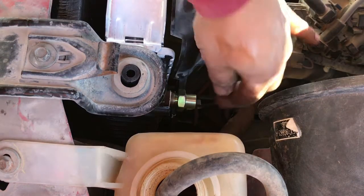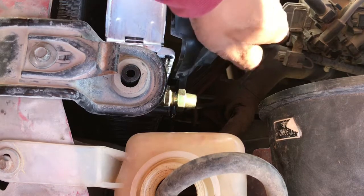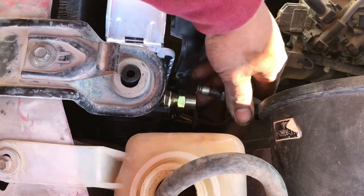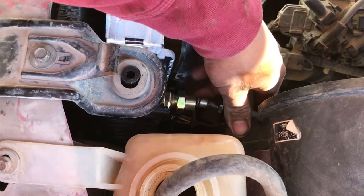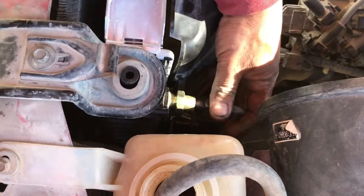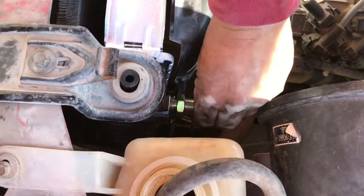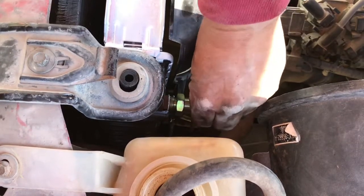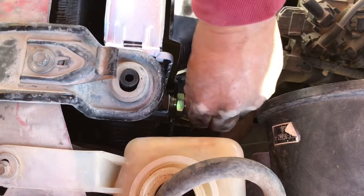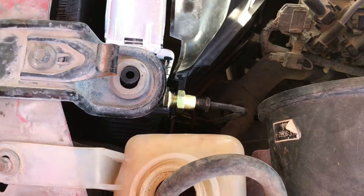Now what we've got to do is get these transmission cooler lines back onto the connector on the radiator. Tighten them up and we'll go ahead and continue.